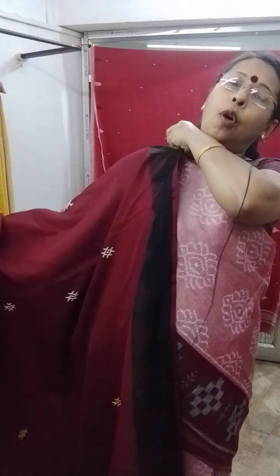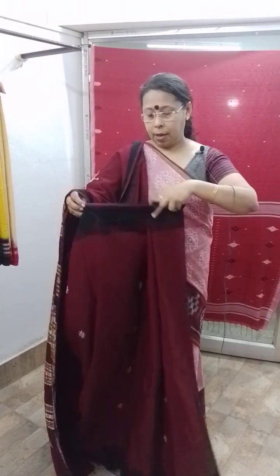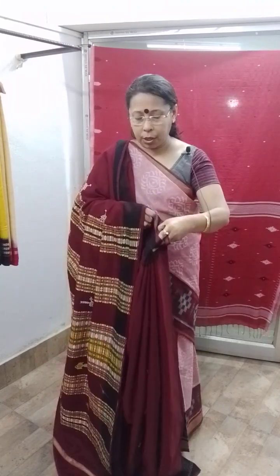Next one is one of my favourite sarees of Orissa weave — that is a coat pat, cotton coat pat. Woven by a master weaver, a star weaver I must say, of Orissa, Kodaput district. The body colour is blackish maroon with black border and this is the pallu. Thread count is 80 by 60, so this saree is not that rough in texture. All over this type of motif, all over the saree.